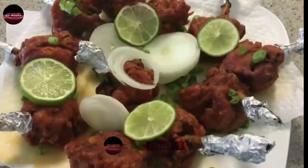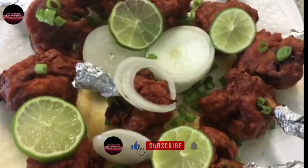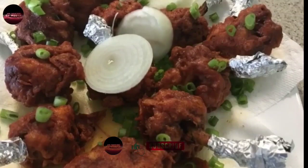I am ready to cook the chicken lollipop for this week. Please like, comment, share and subscribe to our channel. Thanks for watching.